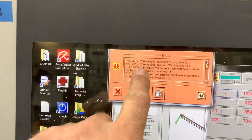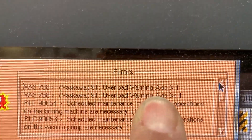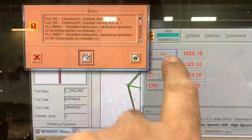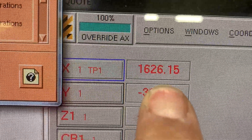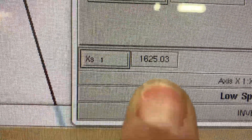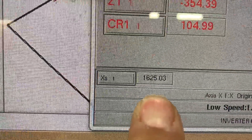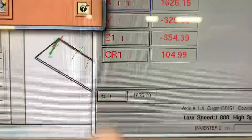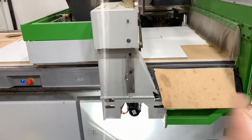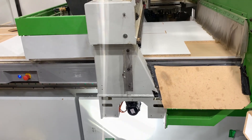We got a warning and the CNC stopped today — we're getting an overload on axis X1 and XS1. When we look at the measurement in the X-axis it's 1626.15, and XS1 is at 1625.03. Those numbers need to match to within 0.01mm. What's happened is the motors that run in the X-axis have come out of alignment. I'm going to show you how to pull that motor out and make that adjustment.